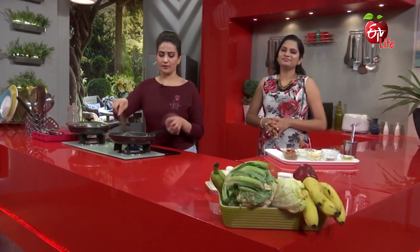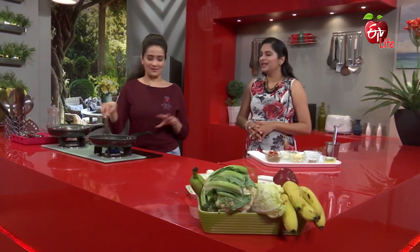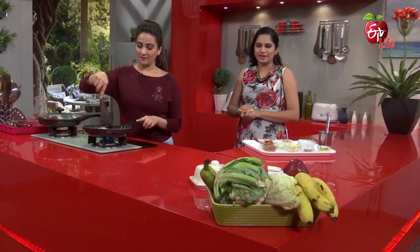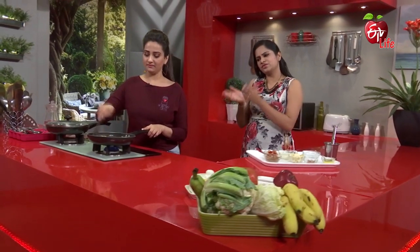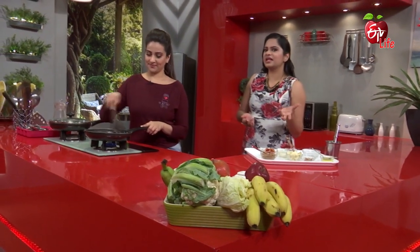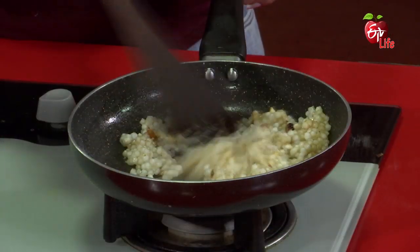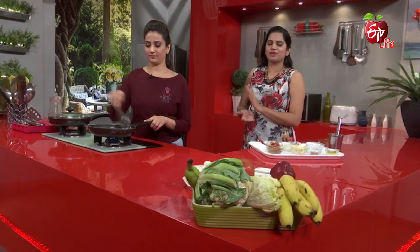We've been eating a lot of good recipes. We've been eating a lot of healthy and fresh fruits, and a lot of interesting things. We need to use these foods. We can eat some foods with dry fruits, and even the dry fruits have natural sweetness.